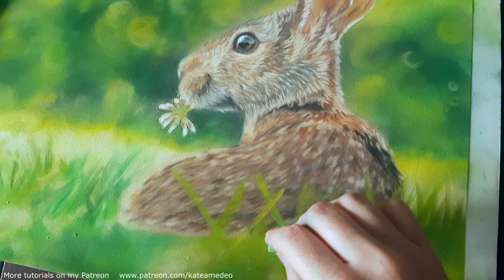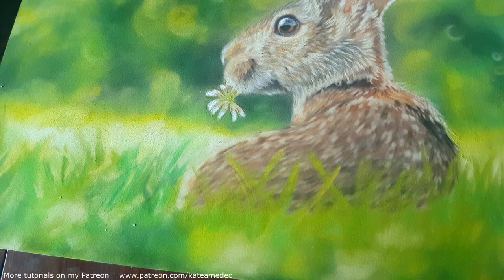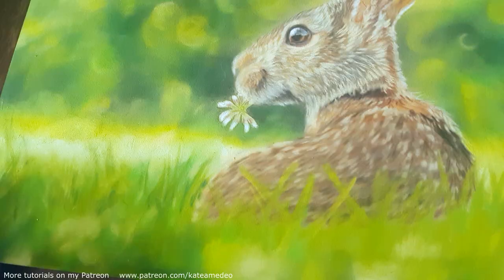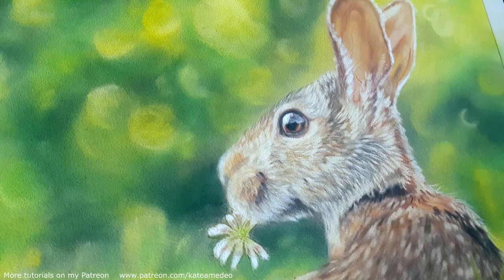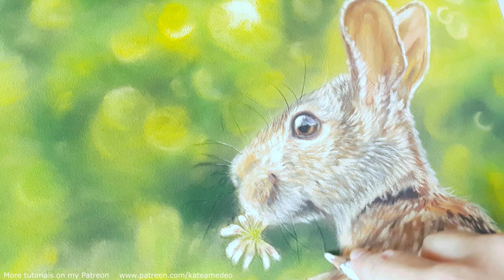Finally, I add the grass blades in front of the hare and blur them out. For the whiskers, I first mark them with a charcoal pencil and then add the white lines with the sharper edge of a Rembrandt pastel.